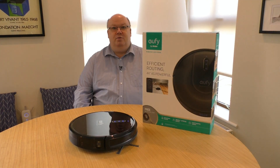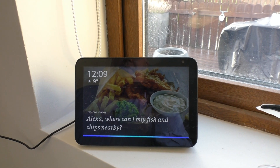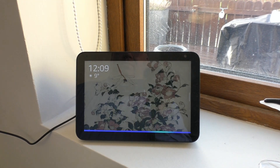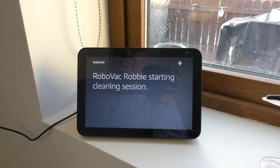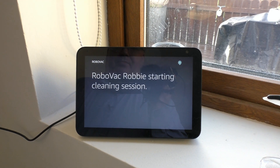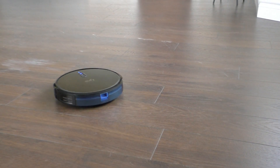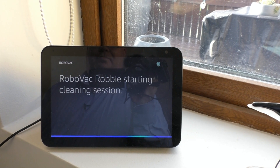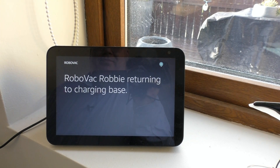Because we've linked it into the Smart Home settings and Alexa, you can ask Alexa to set it off and to stop it. "Alexa, ask Robby to start cleaning." — "Okay, here's you for cleaning for home. RoboVac Robby starting cleaning session." "Alexa, ask RoboVac Robby to go home." — "RoboVac Robby returning to charging base."